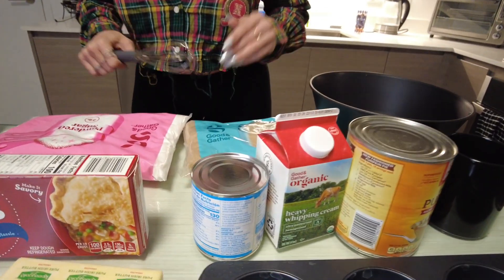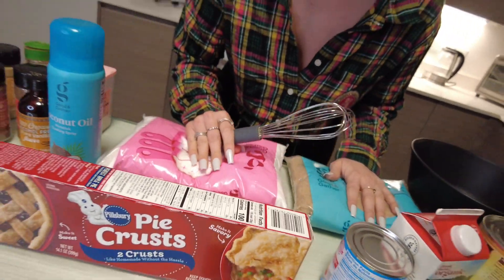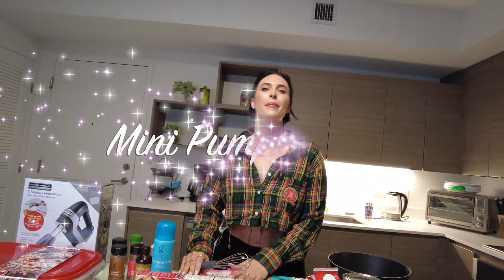I know it's not my expertise, but if you know me, you know I enjoy eating. So today we are making — can I get a drum roll, please? We are making mini pumpkin pies with some homemade whipped cream. Sounds delicious, right?